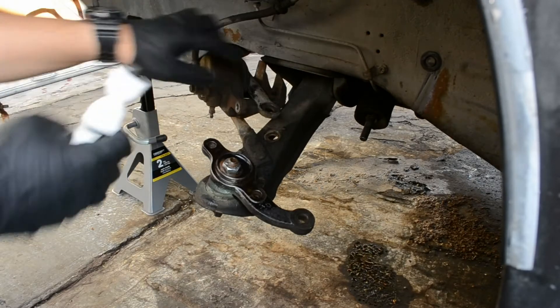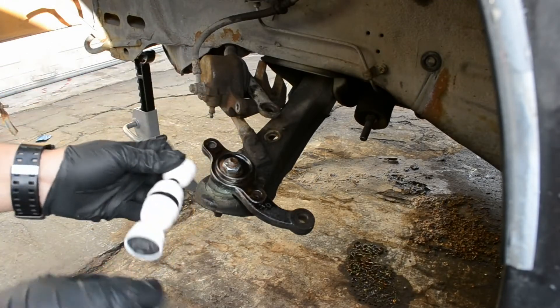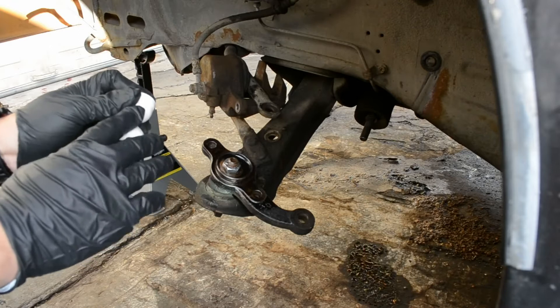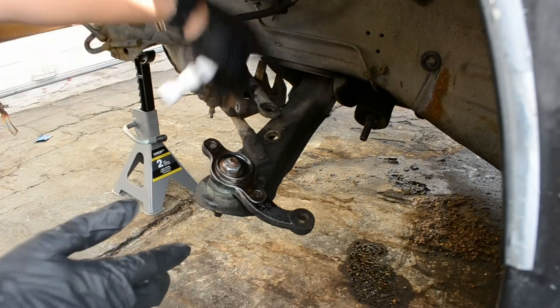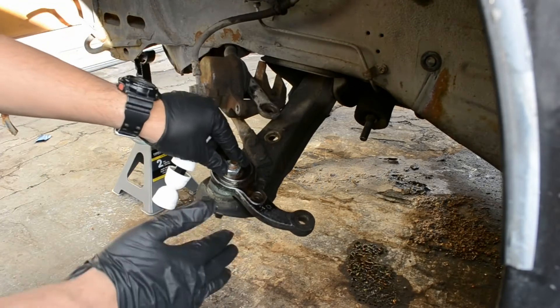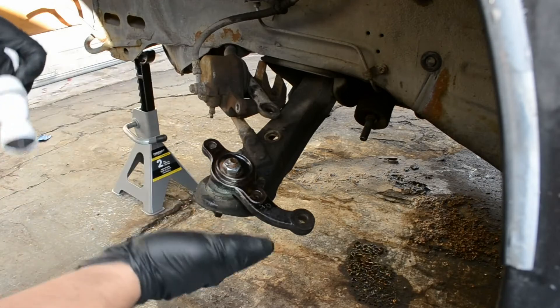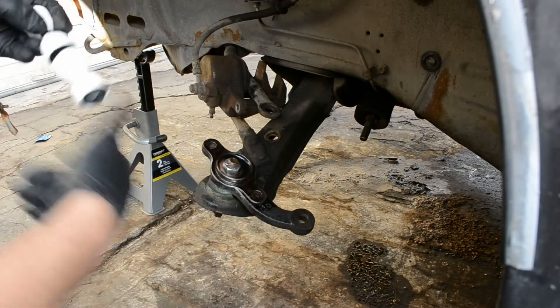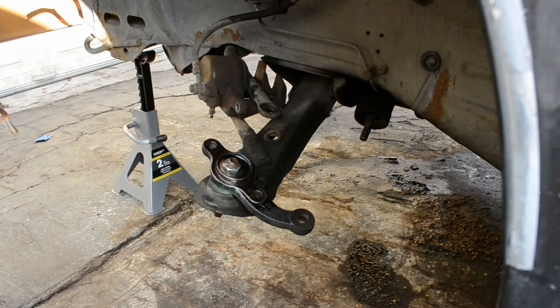Before I install this I'm going to grease it up a little bit. I got it installed loosely because you have to torque it down once there's a load on the suspension. It's a bad idea to torque it down while the suspension is in the air because it will not be loaded and it will cause binding issues. So let me first get the grease and then I'll lubricate this.